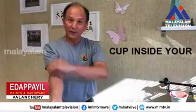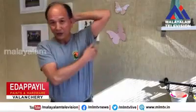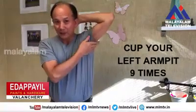And do the right arm. One, two, three, four, five, six, seven, eight, nine. And then use your right hand to clap the arm peak of your left arm nine times by putting your hand behind your head.